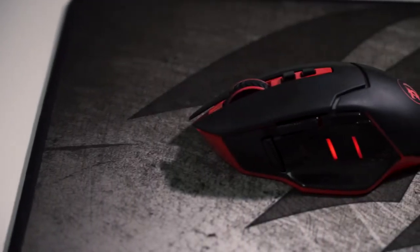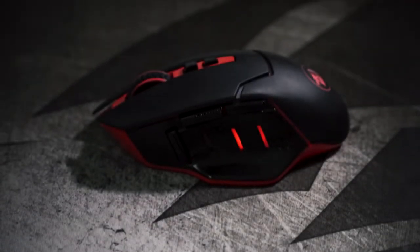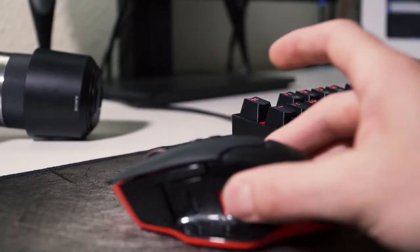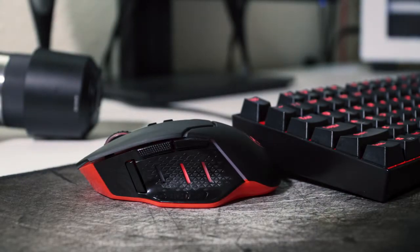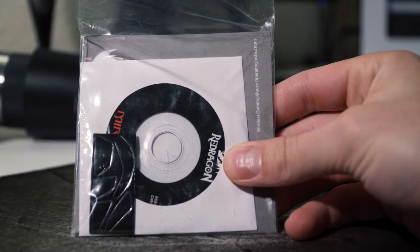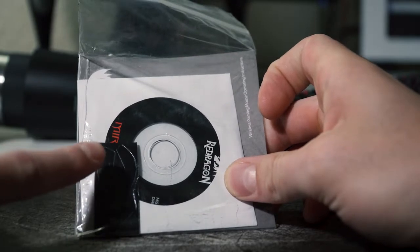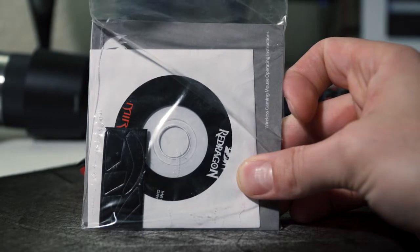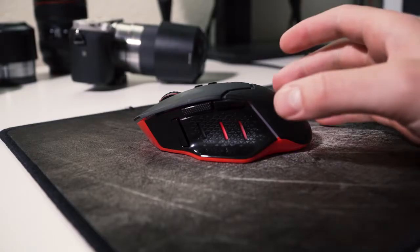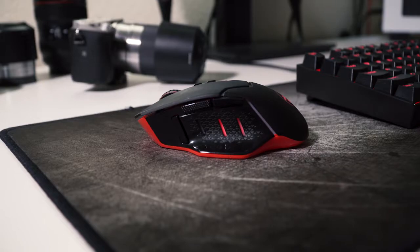Starting with the Red Dragon Mirage wireless gaming mouse, although this is a pretty cheap and inexpensive mouse, it does have a pretty good list of features including up to 4800 DPI, eight programmable buttons all over the mouse, a claimed 15-meter range, and it comes with its own disk that has drivers on it — which mostly nobody will use. It also comes with replaceable feet for the bottom of the mouse. Those three little lights on the side actually indicate how much battery life the mouse has left, which was pretty cool to find out.